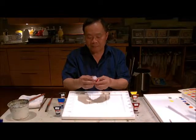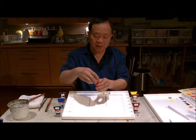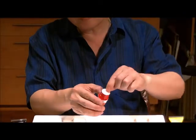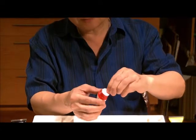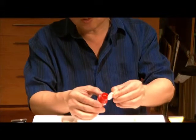When you receive them and open the cap, there is a piece of paper inside that you need to remove. When you pull this paper out, you will see that there's paint stuck onto it.